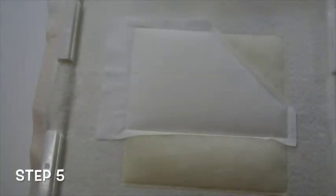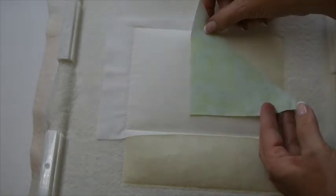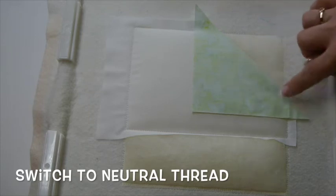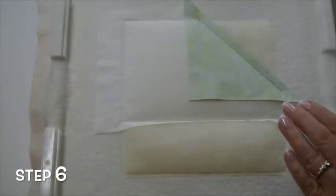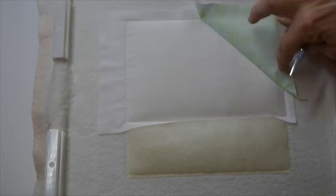For step 5, we're going to take our triangle of fabric 4 and place it right side to the corner we just trimmed, with our raw edges even. Switch out our thread to a neutral thread and stitch the seam. For step 6, we will place water-soluble thread in the needle, flip this fabric right side up, and the machine will tack down the corner.